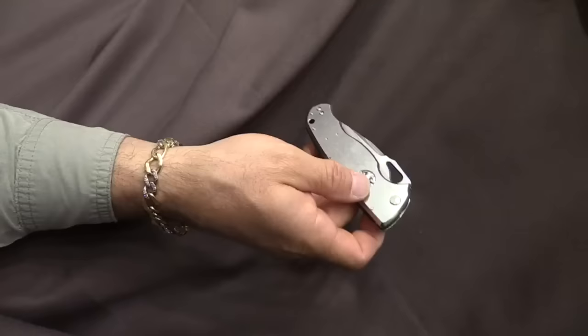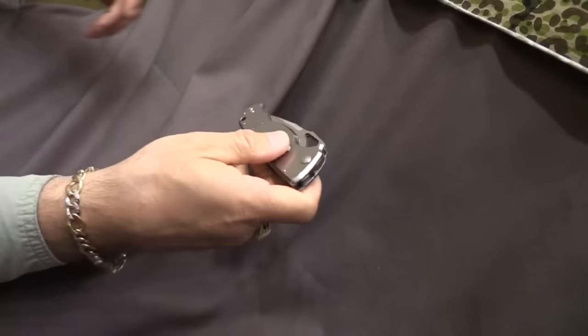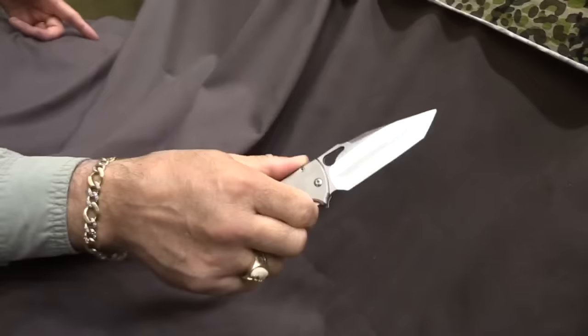A very simple prototype — rotate the disc, that's all you have to do. You can do it with a push or a pivot. It's a super interesting way to deploy a double-action auto.